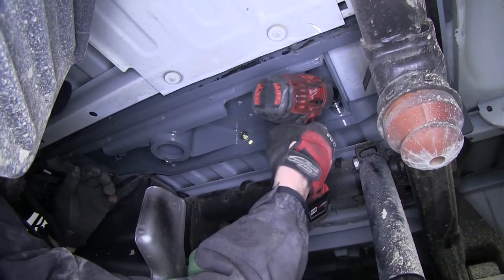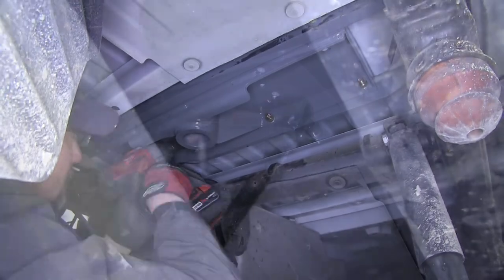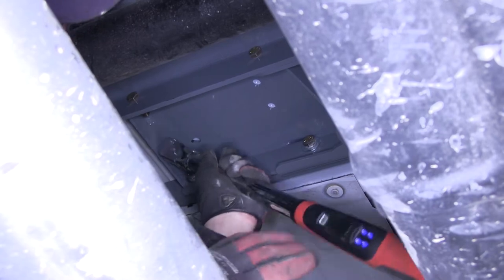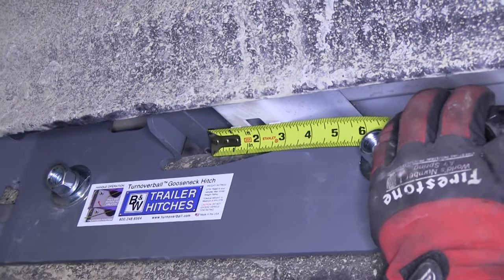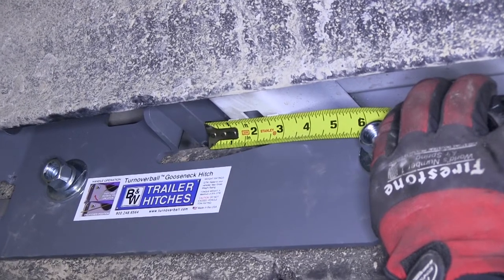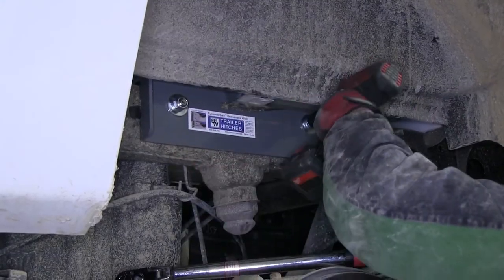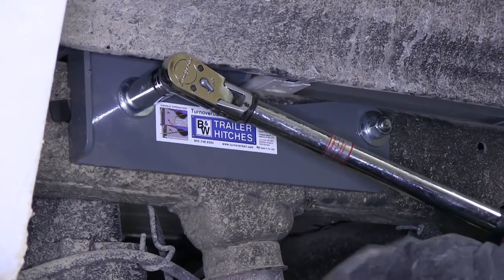We'll go ahead and tighten down the five-eighths hardware, starting with the gooseneck head to rails first, and then torque it to specifications as per the instructions. Then the rails to side brackets. Now before we tighten down the side brackets, we'll want to measure and make sure the gooseneck head is square inside the bed. Using a tape measure, we'll measure from the rail to the channel, then repeat the same process on the other side. We'll go ahead and tighten it down, then torque to specifications as per the instructions.